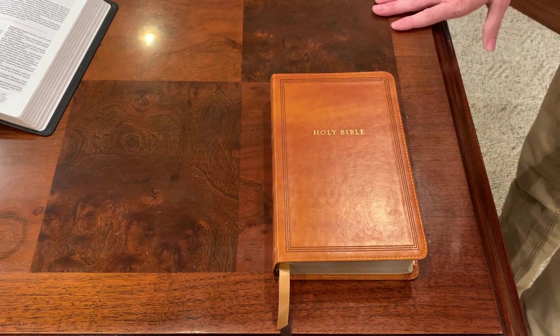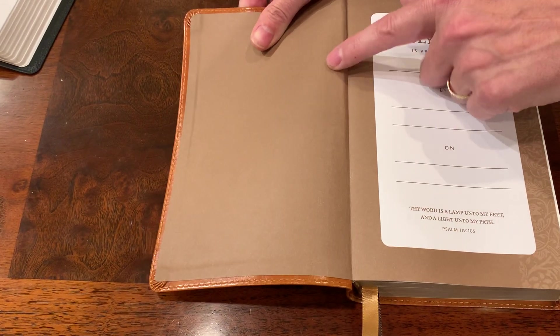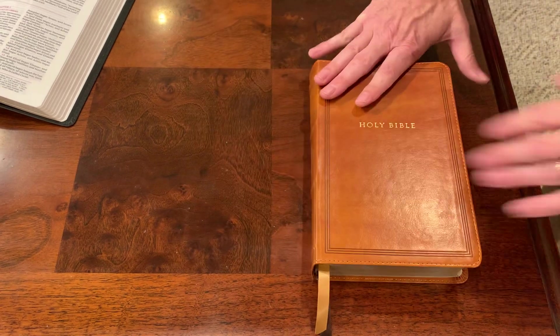Perimeter stitching — for a $30 Bible, this looks really nice. Corners look good. It's a paste down liner; it might have some reinforcement there, but you're not buying this Bible because you want it to last a hundred years. You're buying this Bible because it's 30 bucks.